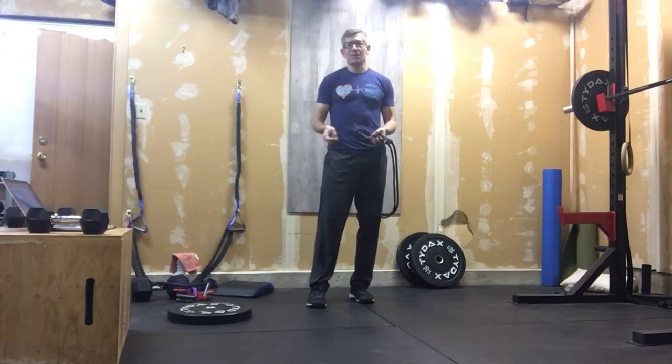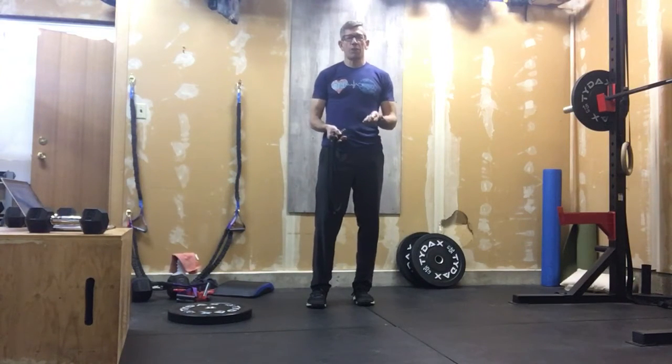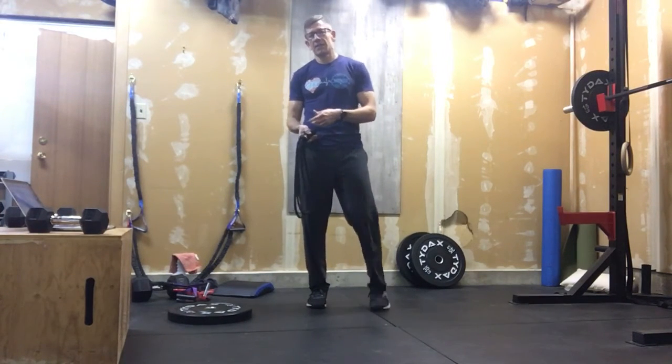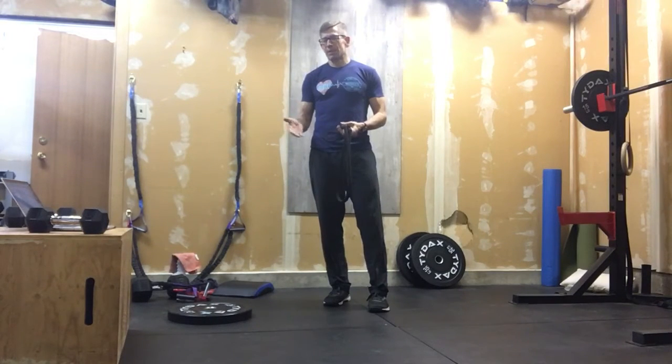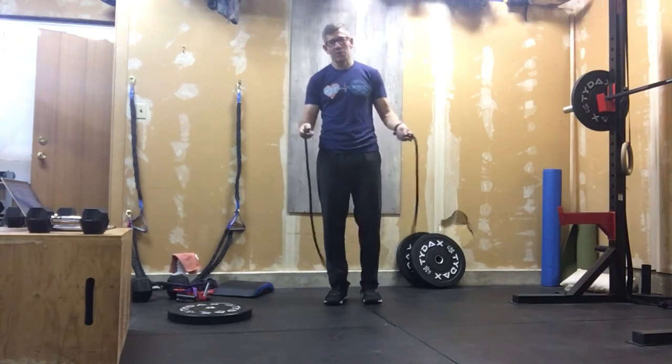We've got three basic movements: double unders, holding a dumbbell with single step-back lunges, and alternating V-ups. All three of those movements — the step-back is more of a work piece, while the V-ups and the double unders are really going to test your core. In the V-ups, we're also going to see a real high cardio piece with the double unders or penguins. That's what we want to work on today.